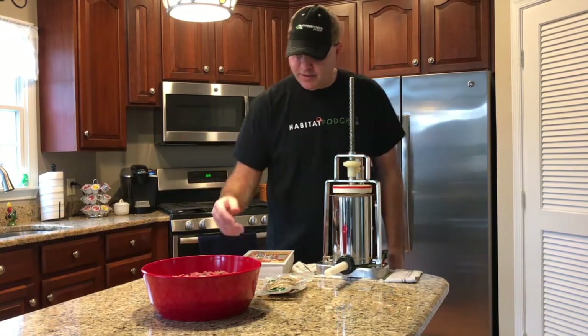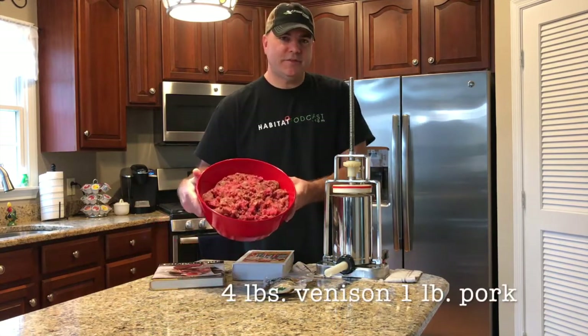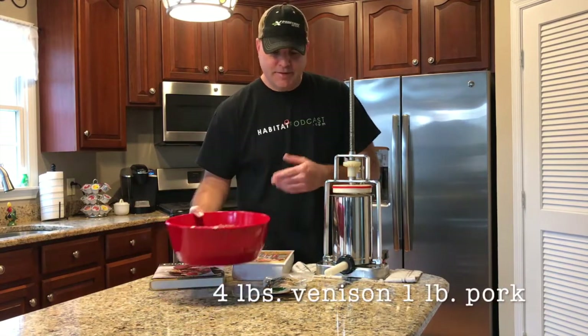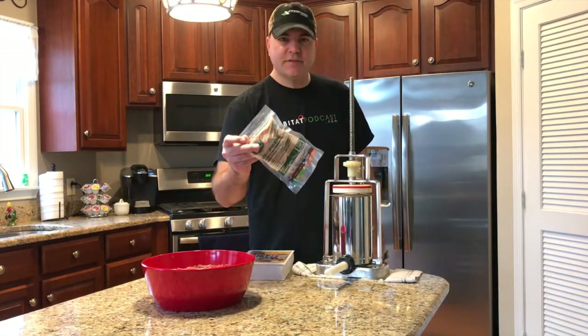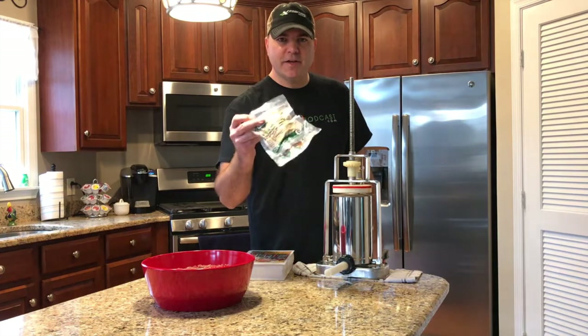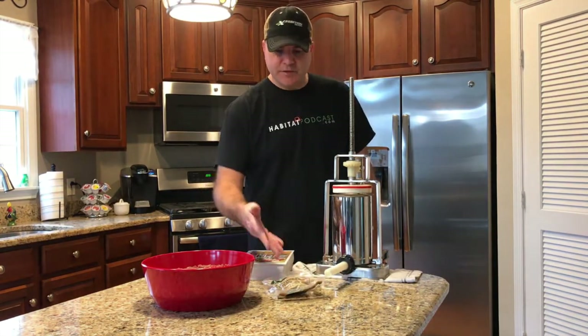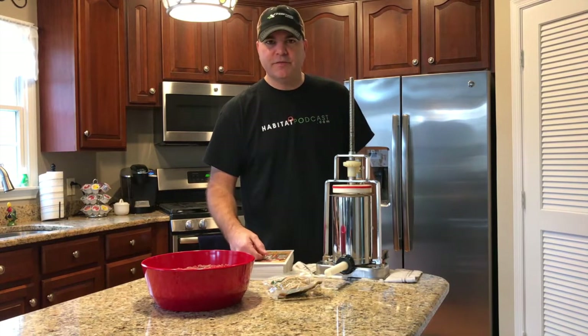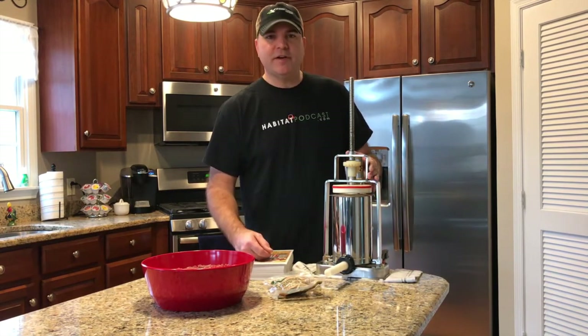For what we're going to need today: I've already ground up five pounds of venison. I do these in five or ten pound batches — five pounds is easy to work with. Natural hog casings from LEM — Sausage Maker also has some good supplies, but you can get this stuff locally too if you don't want to order online. It's just more convenient. Five pound sausage stuffer and we'll get started.